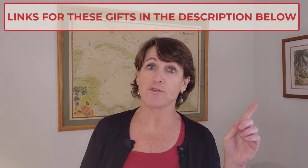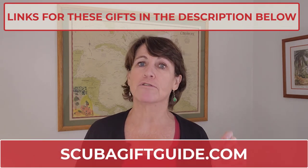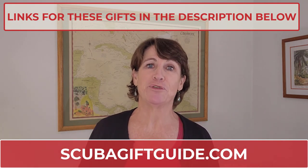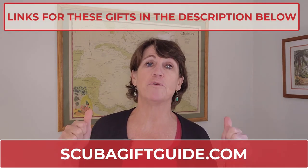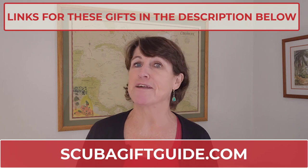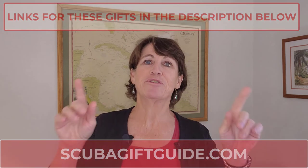I have even more gift ideas for you in this price range — just go to scubagiftguide.com for a list of all our gift guides. May the diver in your life love whatever you get them! I hope you enjoyed this video and found something for the diver in your life. In the meantime, happy and safe diving — and if you're a diver yourself, get some of these for yourself. You deserve it.